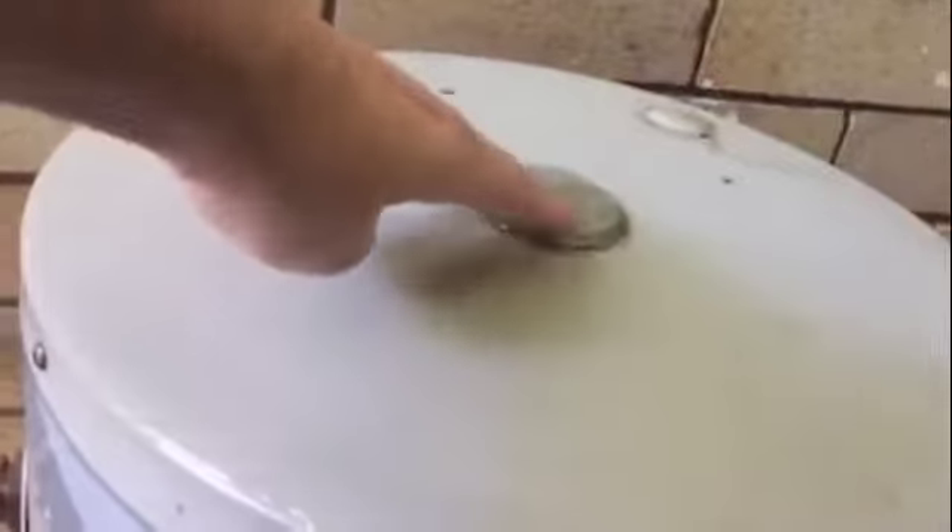Hi guys, this is David Linke from Australian Hot Water Inner West. This is a video of a leaking Rheem electric 50-litre hot water system that our plumbers are going to replace.